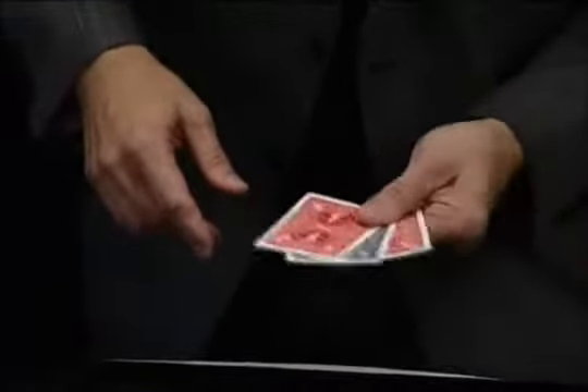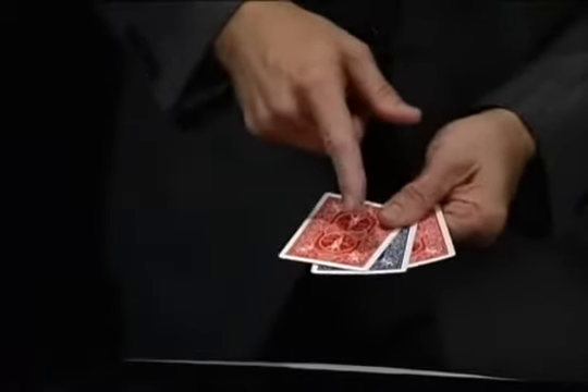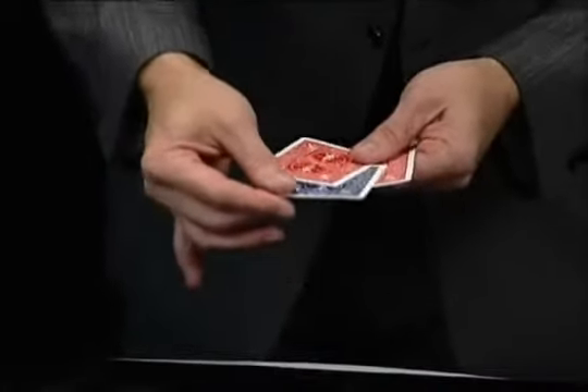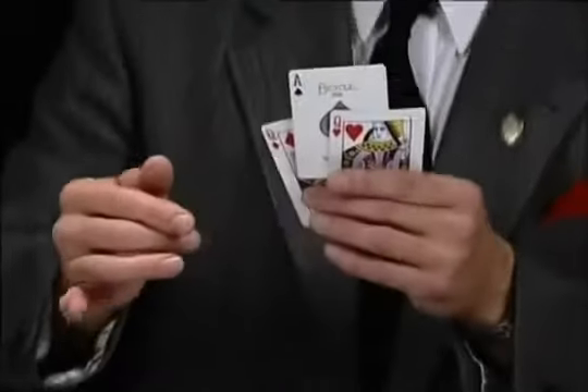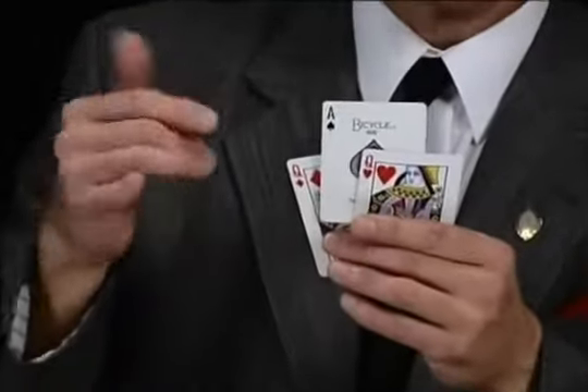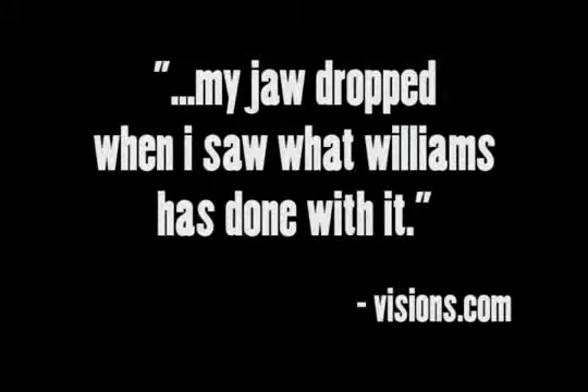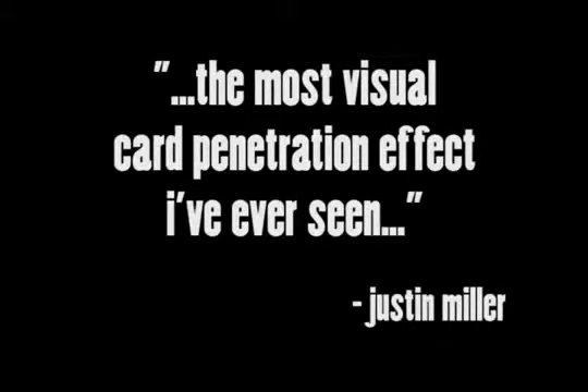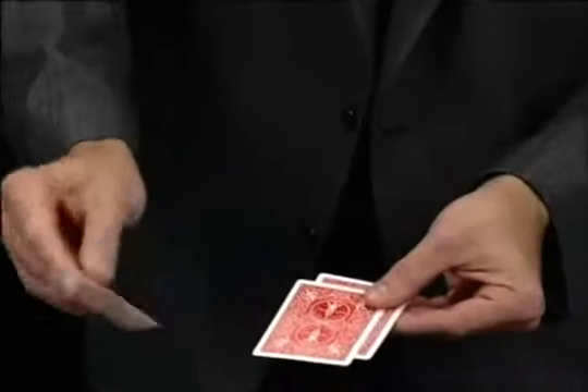Then if I just shake my hand very lightly, just like this, you get this weird illusion of the blue card now being between the two red ones. In fact, the illusion is so strong it actually appears that you can pull it from between the queens — you can't, it just looks like you can.